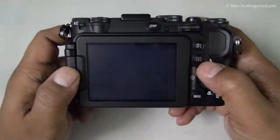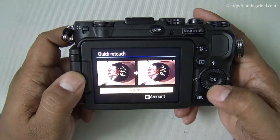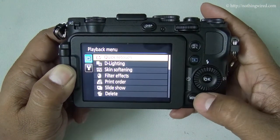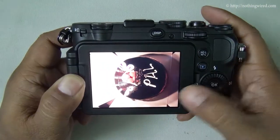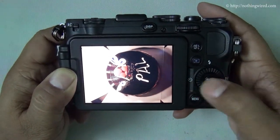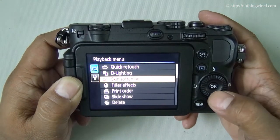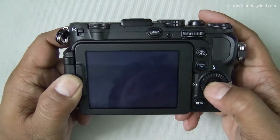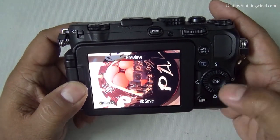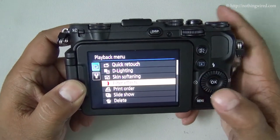In playback mode you have a few settings as well. You can quickly retouch the photo — there you see the original and the retouched version side by side. You have other options like soften skin or apply a number of filter effects: fish-eye which gives a bulging-in-the-middle look, miniature effect, vignette, and other fun additions to your photo.